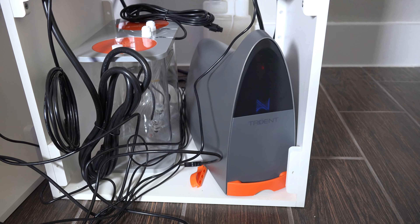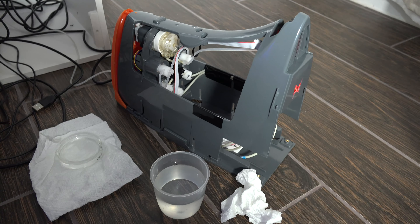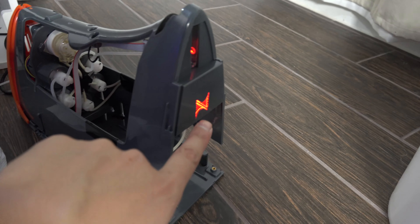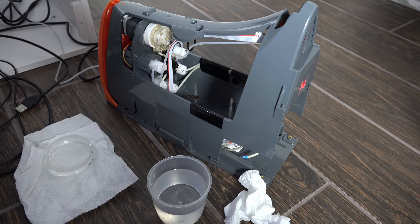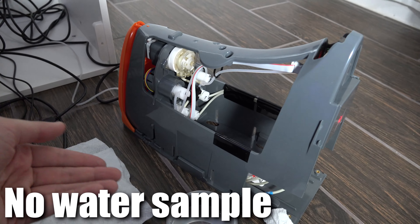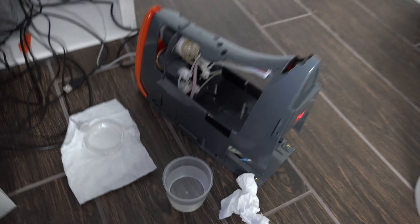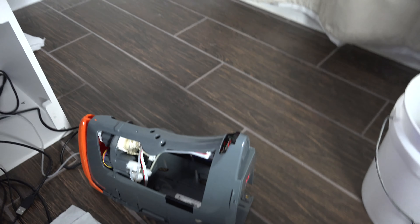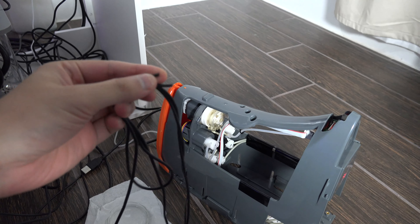While it was powering up and doing the initiation, it triggered a red color. I looked it up — it was a 'no water sample' error, meaning water basically wasn't being pulled in through the sample line.